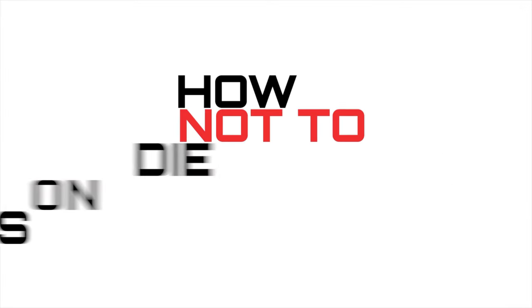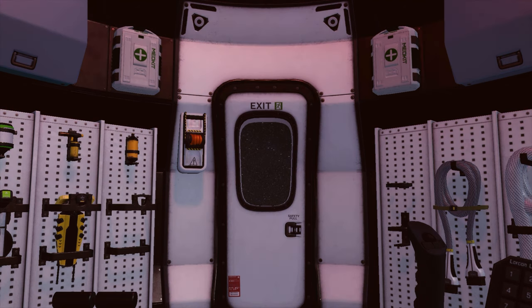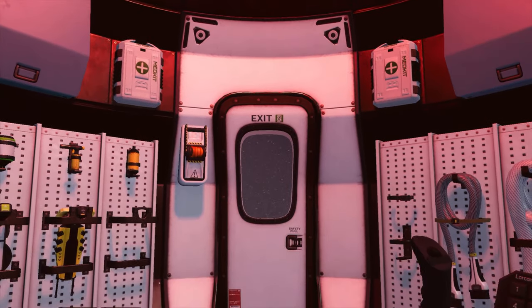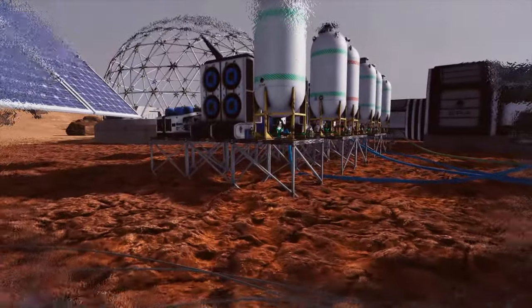How Not to Die on Mars, Part 3: CO2 Scrubber and Sabatier Reactor. So you're heading to Mars. Get ready for the upcoming challenges by participating in this remote introductory course. Today's topic will explain how to extract oxygen and not suffocate on Mars.